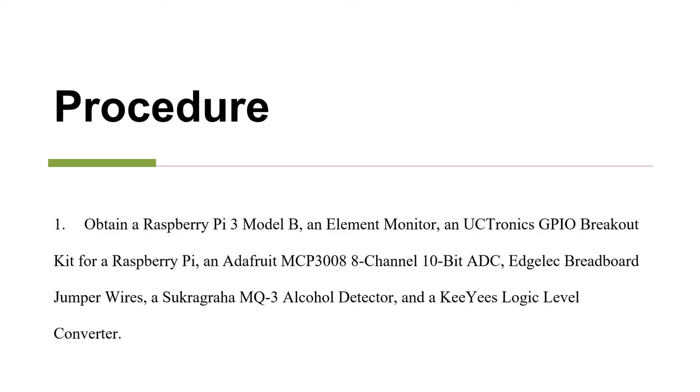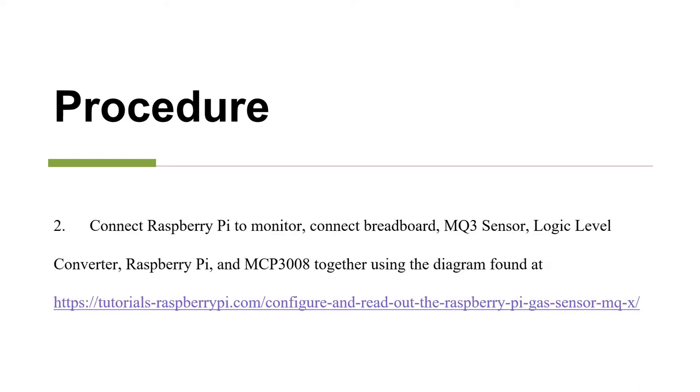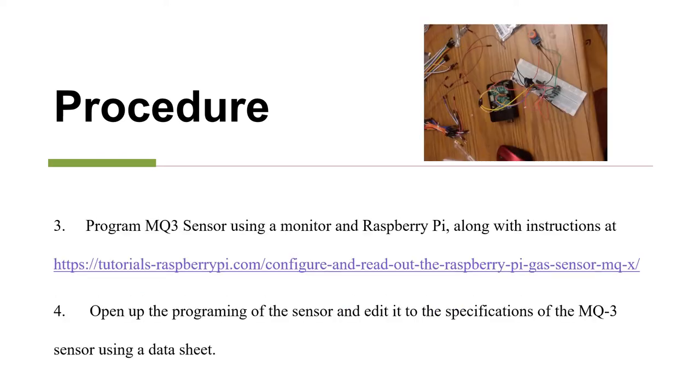The first step in this experiment is obtaining all of the necessary electronics to build the Raspberry Pi with the MQ3 alcohol detector. Next, you connect everything together using the diagram found at the website linked. Program the sensor with the help of the website linked and open up the programming and edit it to the specifications of your sensor using a datasheet.